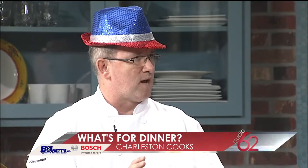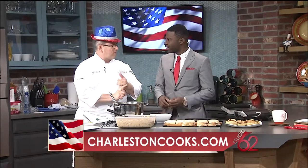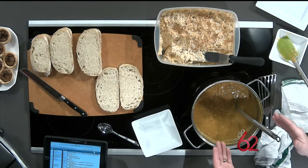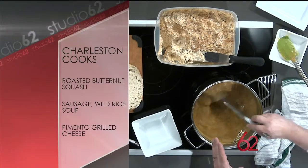What I did was take the butternut squash, chop it up and dice it, toss it with a little bit of olive oil, put it in the oven and roasted it off, then made my soup from there using a chicken stock. This is a roasted butternut squash, kielbasa, and wild rice soup — what more can you ask for? This is a meal all built into one beautiful soup.